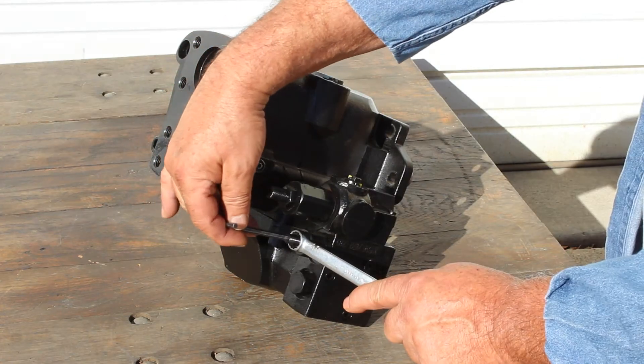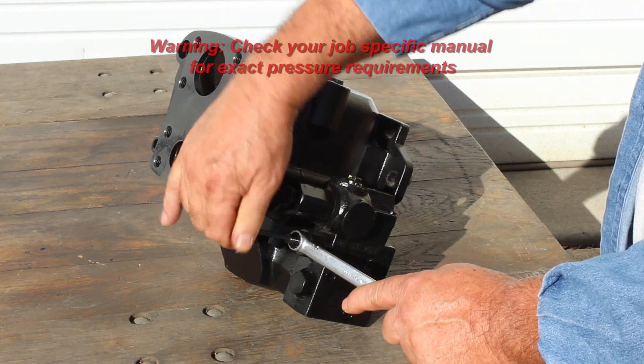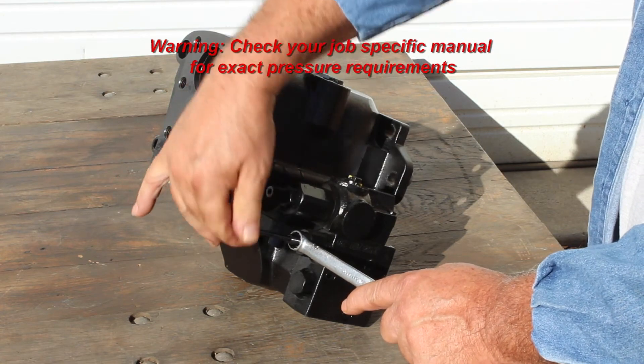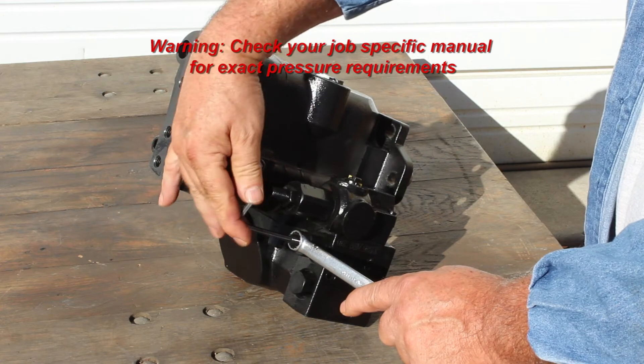To set the main pressure of the pump, adjust the smaller set screw approximately four to five turns in from the factory setting. This should be approximately 3000 psi.